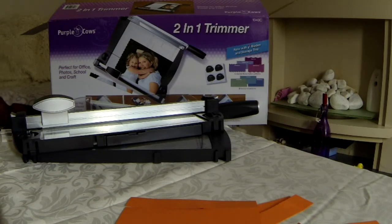Hope you enjoyed that box opening. Any questions, remember to ask and I will do my best to answer them for you.